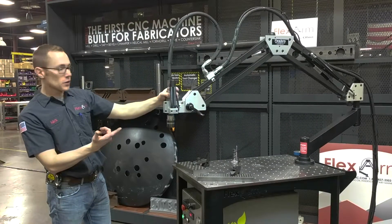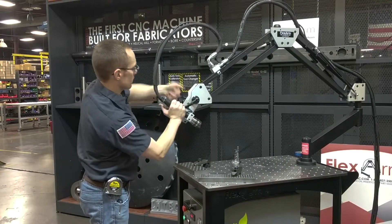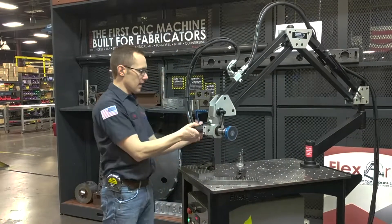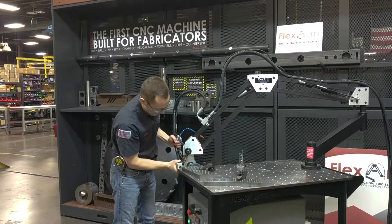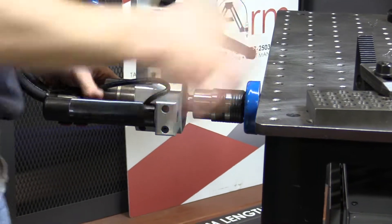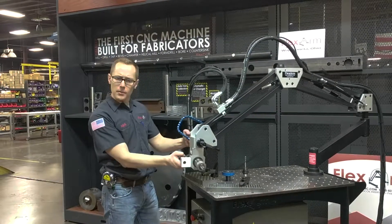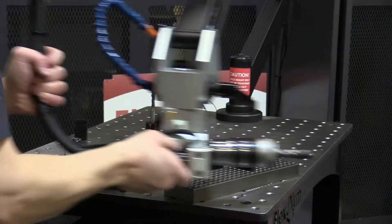This unit is also equipped with the multi-position head. So if I want to tap horizontal, I simply break the levers loose, put in my magnet to adjust, then square it up with my surface — and now I'm ready to tap horizontally. This really helps with long parts. If I need to come into the side, I don't have to fixture it up very tall, which makes it really easy to come in and hit multiple parts.